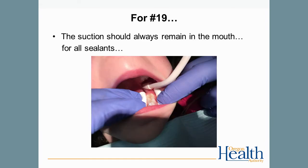For tooth number 19, the hygienist holds the lingual cotton roll and the assistant holds the buccal cotton roll. As for all sealants, the suction should remain in the mouth as often as possible. And ideally, the lower lip should be retracted to increase the field of vision.